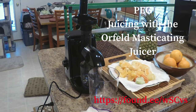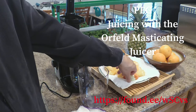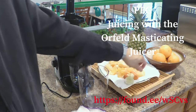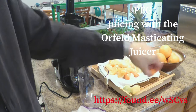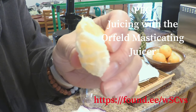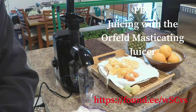This is Fam Electric Ghost, and we have the Orfeld juicer — a masticating juicer — and we're going to be talking about using it today. We're going to use some lime, some lemon, and carrot, and also some navel oranges that we peeled. We're going to start this machine up and see how it goes.